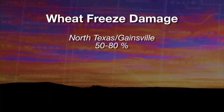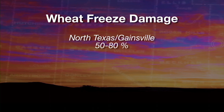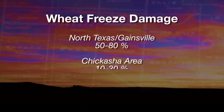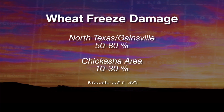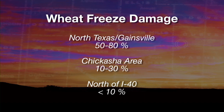The hardest hit areas would be Apache, Chattanooga, on over to Altus. I've gotten some reports from northern Texas, and it seems the injury extends into Texas down to the Gainesville area. In that area of the state, we're looking at anywhere from 50 to 80 percent freeze injury. As you move north and east, it declines. In the Chickasha area, most of what I saw was around 10 to 30 percent injury. North of I-40, we really didn't have much injury at all — less than 10 percent.